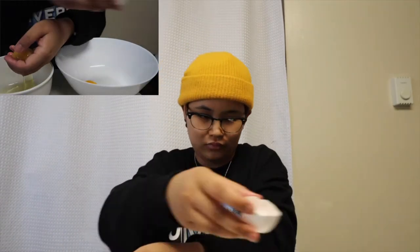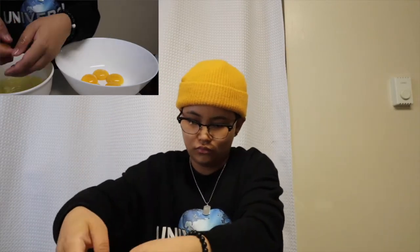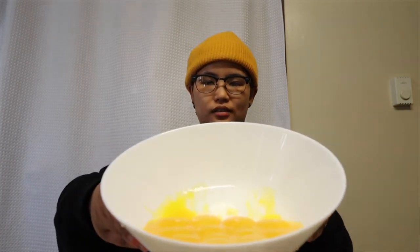Following Panlasang Pinoy's recipe. First, we separate the egg whites from the egg yolks. I put the egg yolks in this bowl and the egg whites in another bowl. I've already separated them — this is the egg yolk. Setting the egg whites aside.